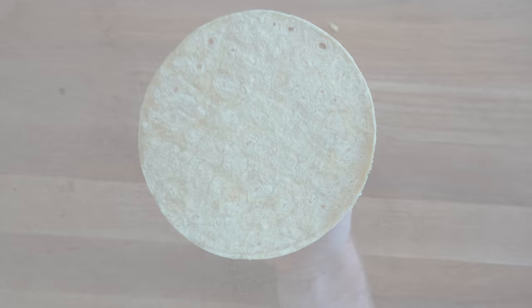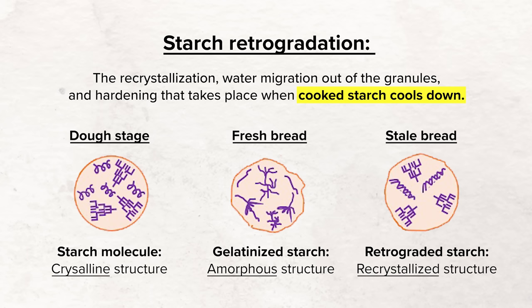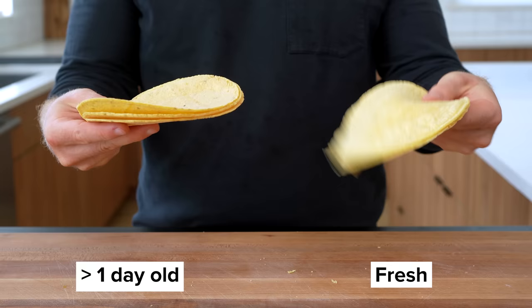This is the temperature at which wheat starch gelates. Staling is now understood to be a manifestation of starch retrogradation — the recrystallization, water migration out of the granules, and hardening that take place when a cooked starch is cooled. Starch retrogradation is the reason why corn tortillas get firm after a day or two and start to go stale.